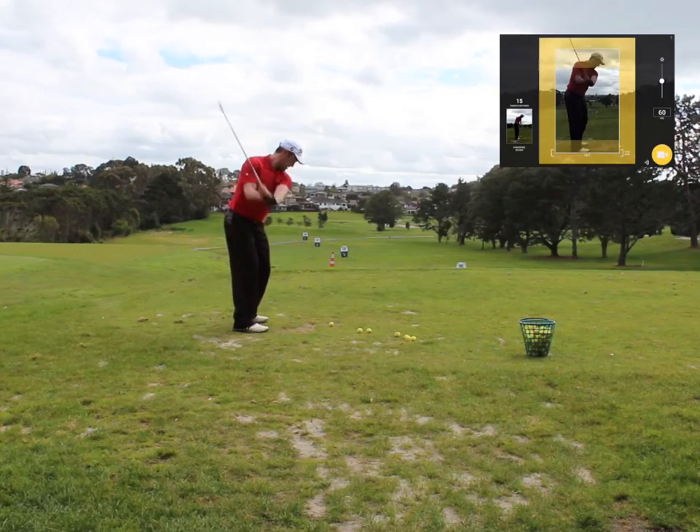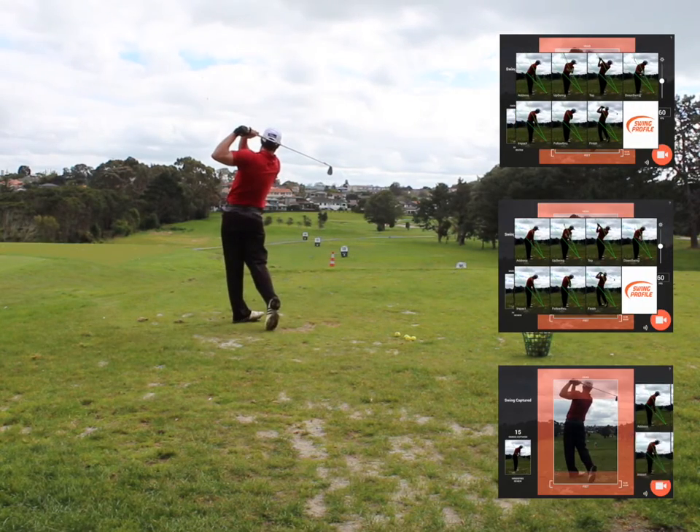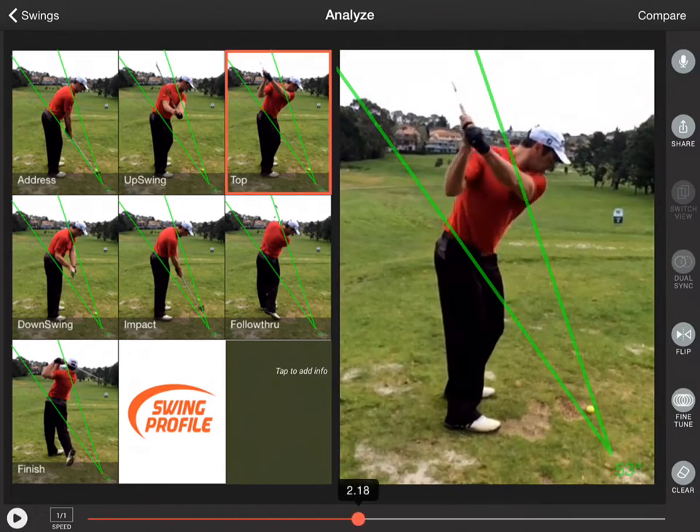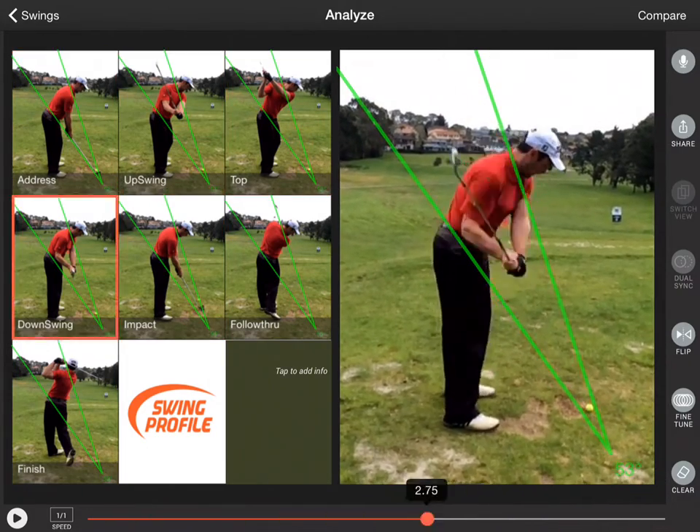Now you can use Auto Swing Detection to record multiple golf swings. Swing Profile keeps only the 2-second swing motions and trims out all redundant footage. This saves you up to 90% of valuable video storage on your device.